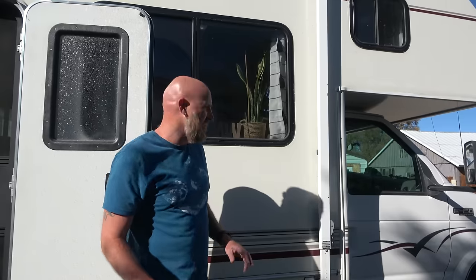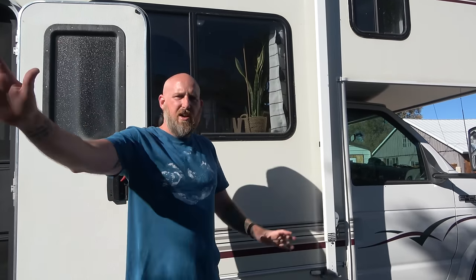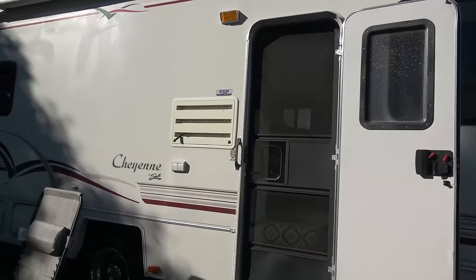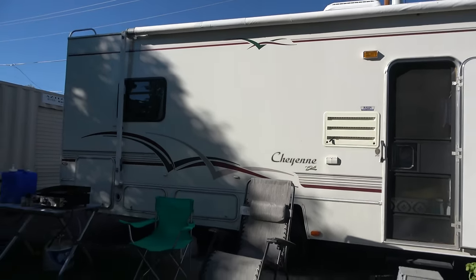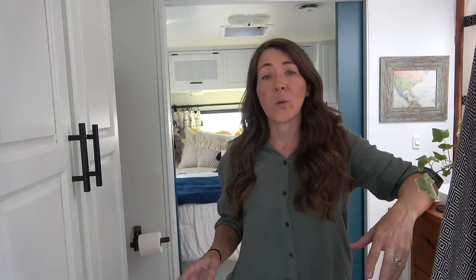Perhaps our favorite thing about the outside space is our retractable awning — manually retracted but it covers about eight feet out and goes 20 feet long, giving us plenty of shade and what we call our 'front porch' of our camping space. Thank you for taking the time to watch this tour video of how we turned this old RV into our full-time home on the road. We hope it inspired you, and if you have any questions about anything we did in here we'd love to answer them. Please remember to subscribe to our channel and go watch all the videos we've made of this remodel. Thanks for watching!